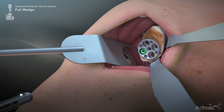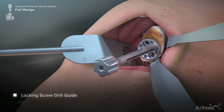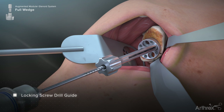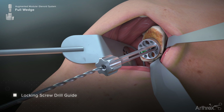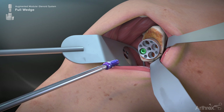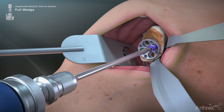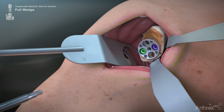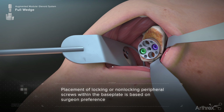For locking screws, thread the locking screw drill guide into the selected base plate hole. The 3 millimeter drill is again used, followed by the hex driver to seat the screw. The use of locking or non-locking screws and their placement within the base plate is based on surgeon preference.